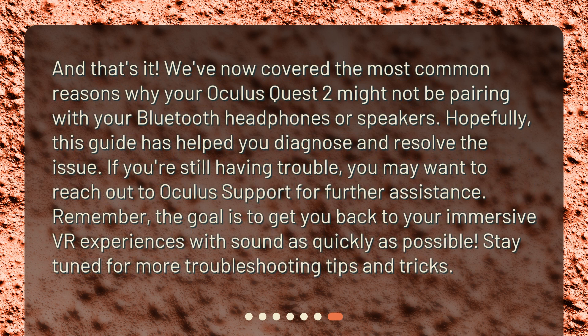And that's it. We've now covered the most common reasons why your Oculus Quest 2 might not be pairing with your Bluetooth headphones or speakers. Hopefully, this guide has helped you diagnose and resolve the issue. If you're still having trouble, you may want to reach out to Oculus Support for further assistance. Remember, the goal is to get you back to your immersive VR experiences with sound as quickly as possible. Stay tuned for more troubleshooting tips and tricks.